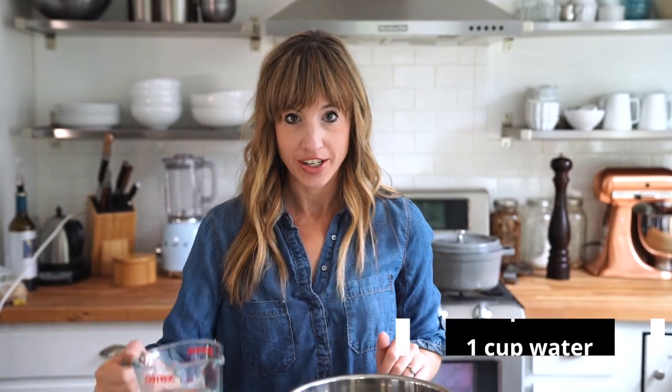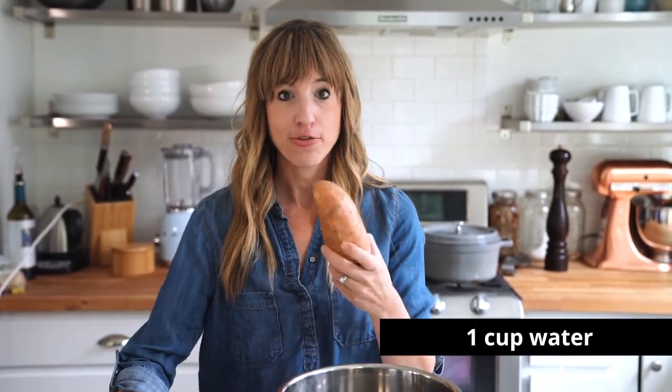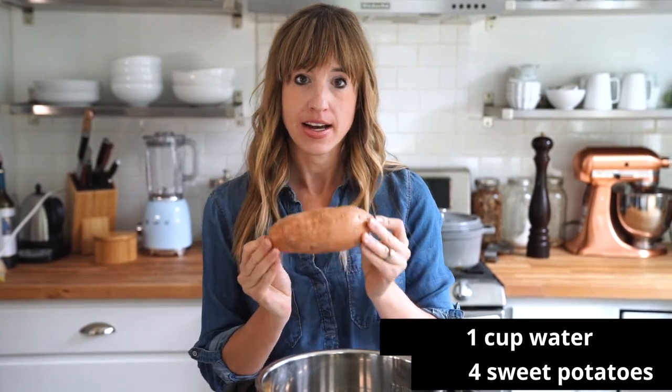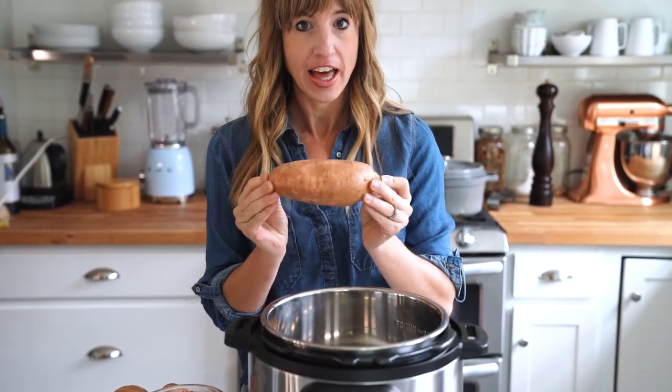All you need to get started is one cup of water and four sweet potatoes. It's helpful if they're all roughly the same size so that they'll cook at the same rate. The ones we're using today are medium to large — about 10 to 12 ounces each.